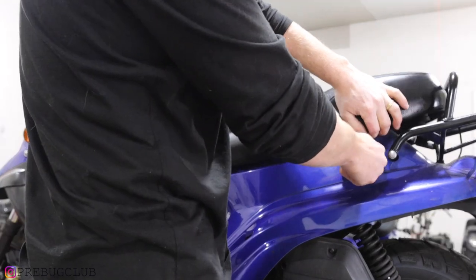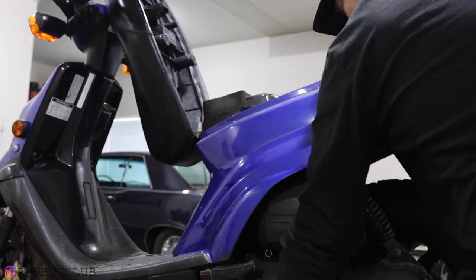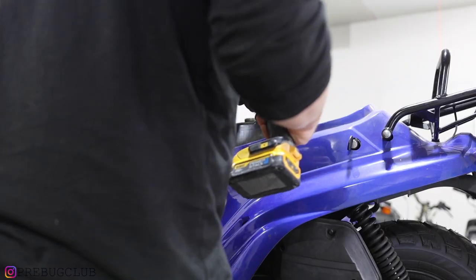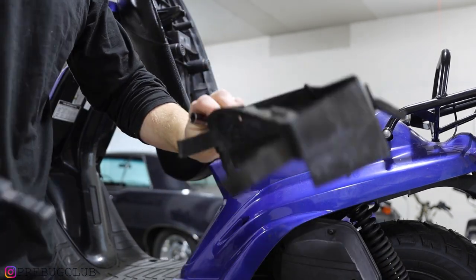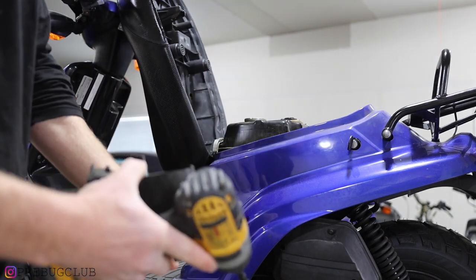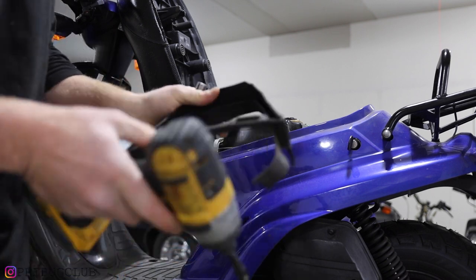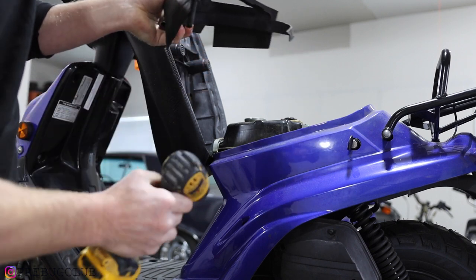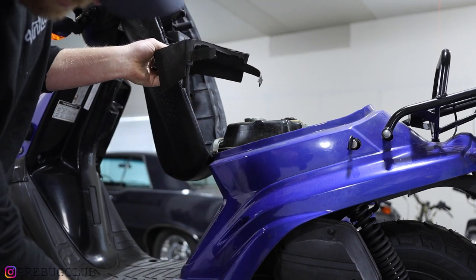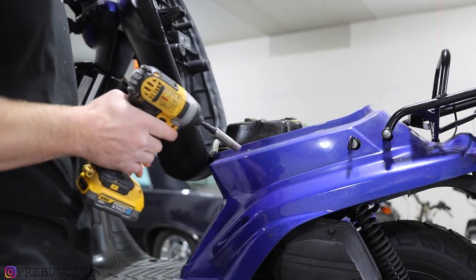First things first — the seat. I'll put this on the center stand. This is OEM — this is a gasoline drip tray. Usually these don't even come on used bikes that you buy, and this one's intact. There's a tube that goes down along the side of the air box and comes out by the CVT cover. Bolts are 10 millimeter.